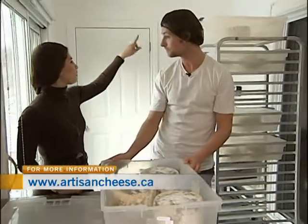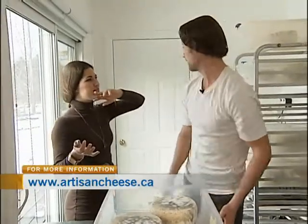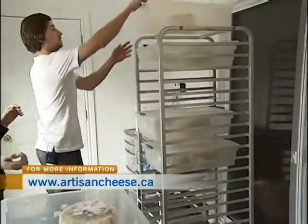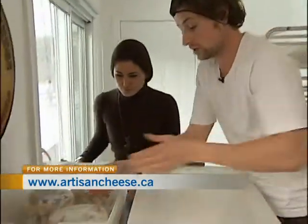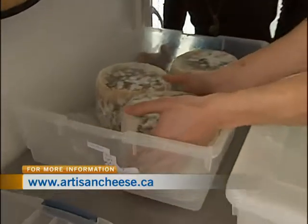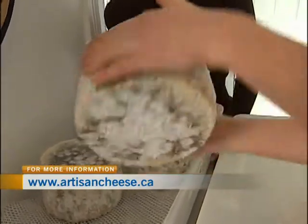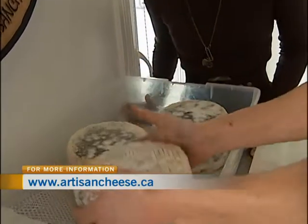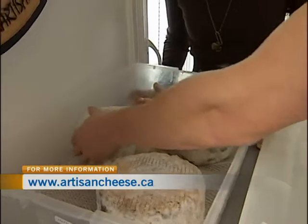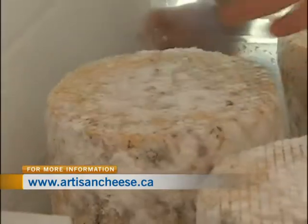The container on top has cheese that's a little farther along in the process. You can see these ones are just starting to get some nice mold on them — they're furry. Flipping them keeps it nice and even; you can see the top side is starting to develop a little bit more than the bottom side. So we'll flip them all to keep that development nice and even.